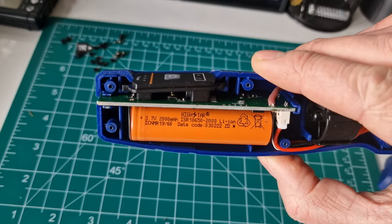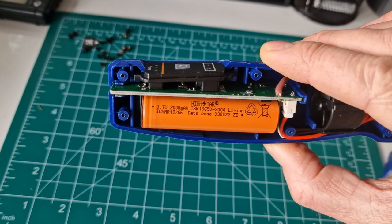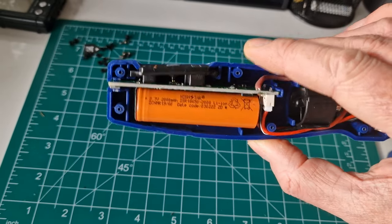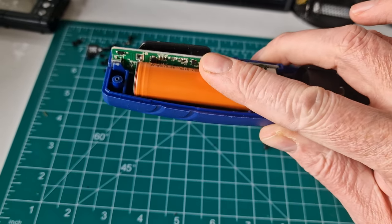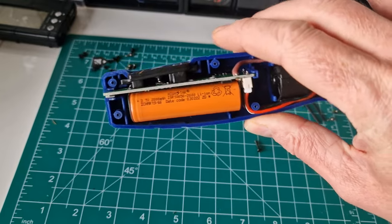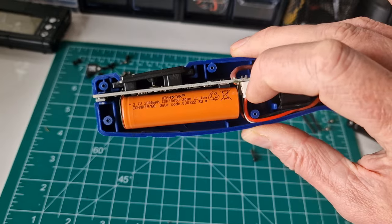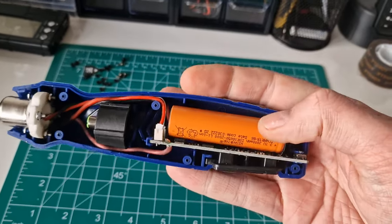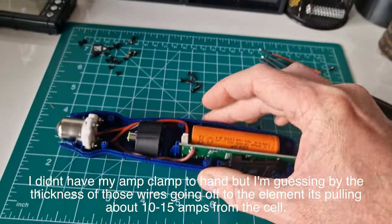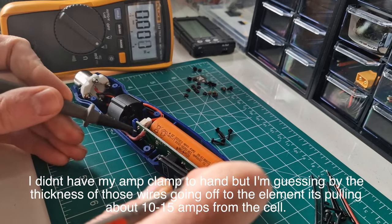Looking at the battery itself — it says 2000 on there, so it's an 18650, 2000mAh, 3.7V. The cell feels quite warm. I'm going to measure the voltage of this cell and then turn it on to see if it's really pulling the battery voltage down. This is a good way of testing cells — the element is basically short-circuiting the cell. Let's measure: I'm on DC voltage, one probe in there.